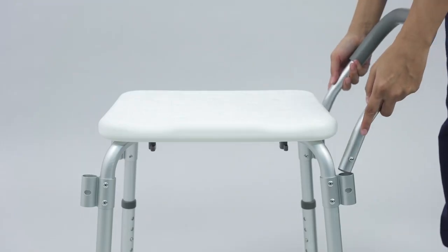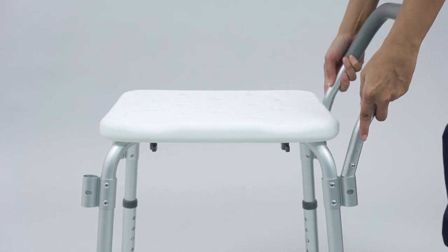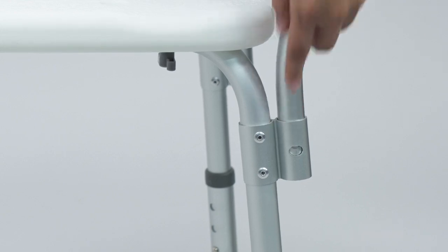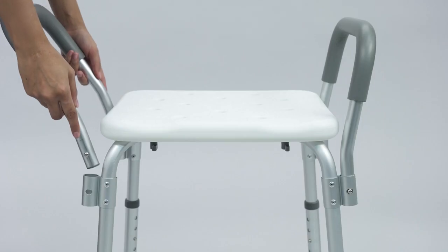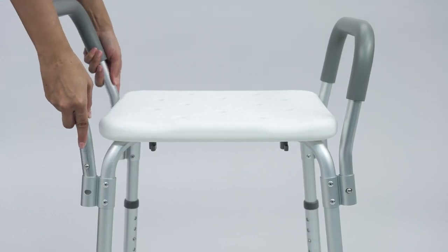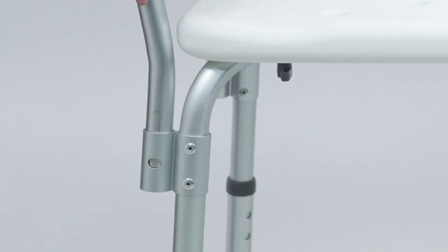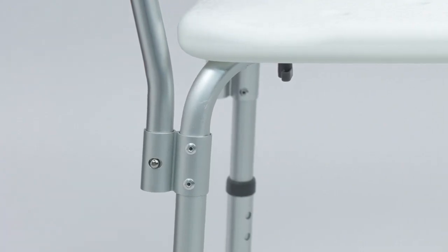Insert an armrest on each side of the seat bench. Ensure the curved bar of the armrest extends outward from the bench. Depress the push button and check that the push button protrudes fully.